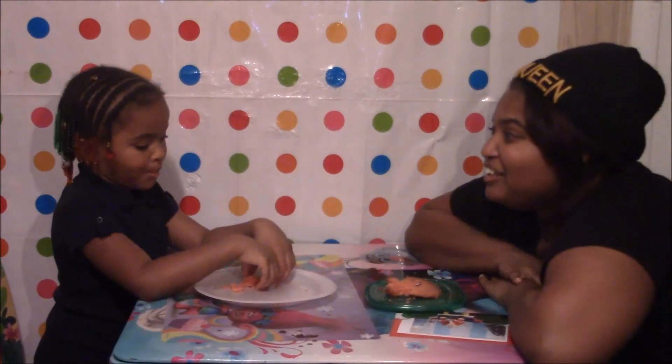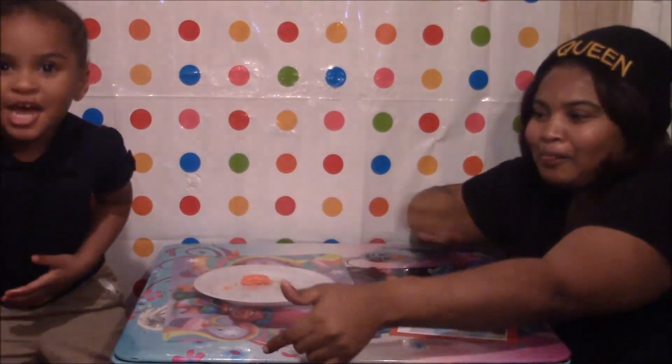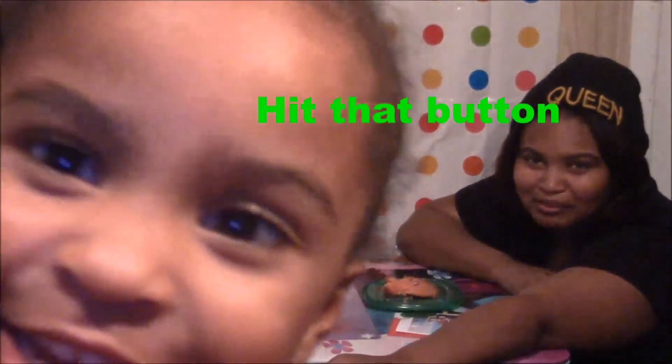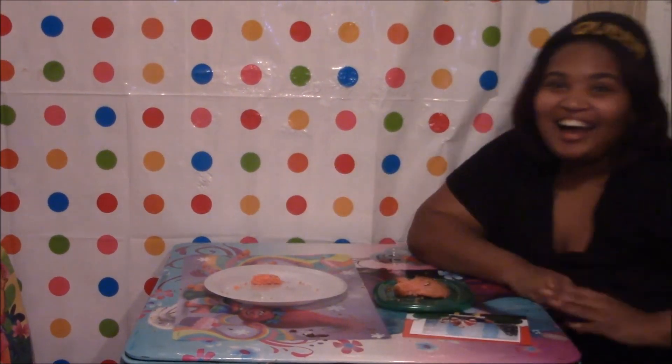Before we end our video, we have to ask you all to subscribe — say subscribe! Get subscribed, and if you want to do this, guys, hit the button. Hit the button! Yeah, you hit the button. See you guys, see you next time!